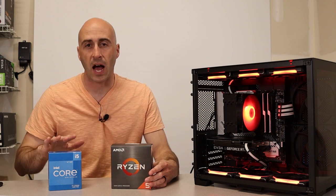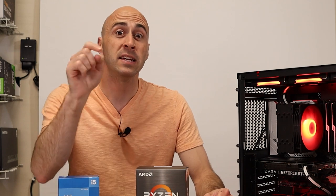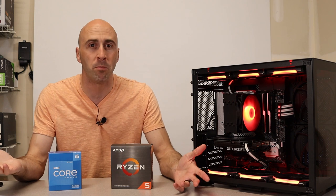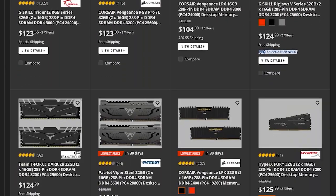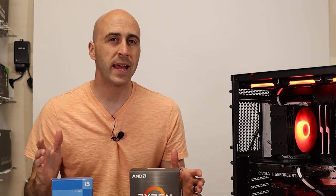Was the Ryzen 5 a better choice than the i5-12600K? The only way I'll know for sure is if I do a build with the 12600K and this exact same GPU — if that's something you want to see, let me know in the comments below. Also, if I were to recommend anything from today's build, I'd say go with 32GB of RAM instead of 16GB. RAM prices have come down so much — 32GB at 3200MHz is around $130 or sometimes less. Systems are using more and more RAM, and 32GB is soon going to be the new norm.